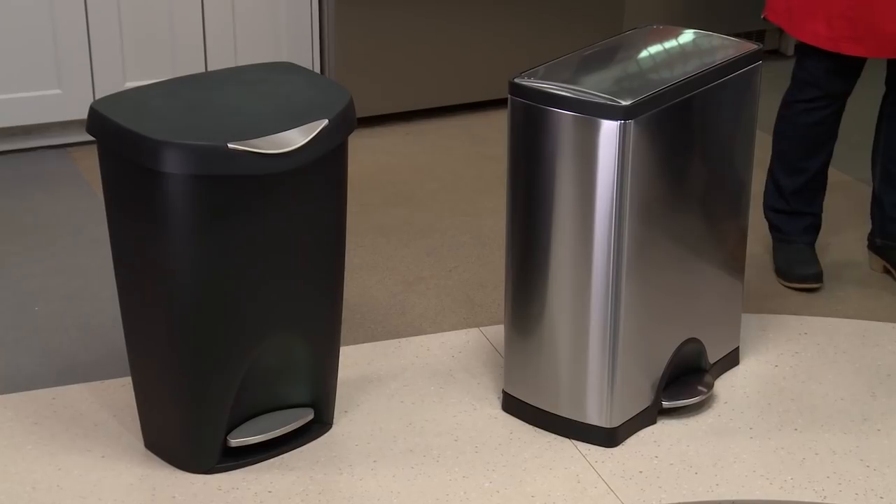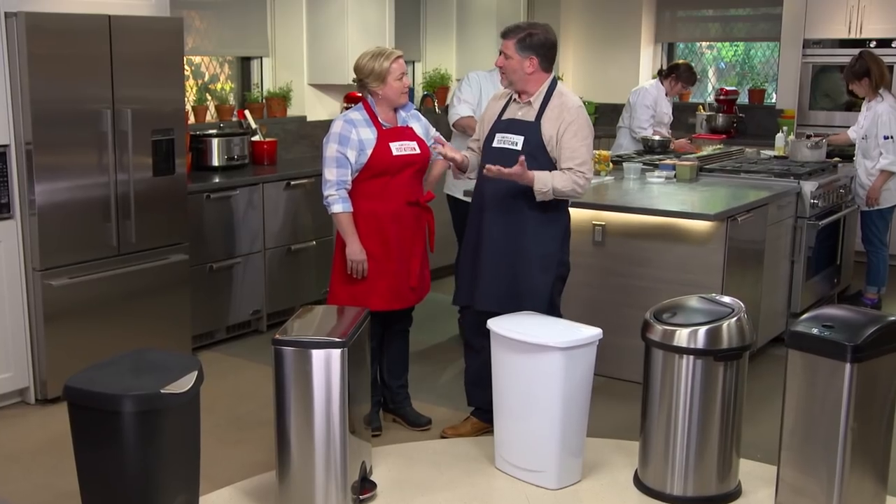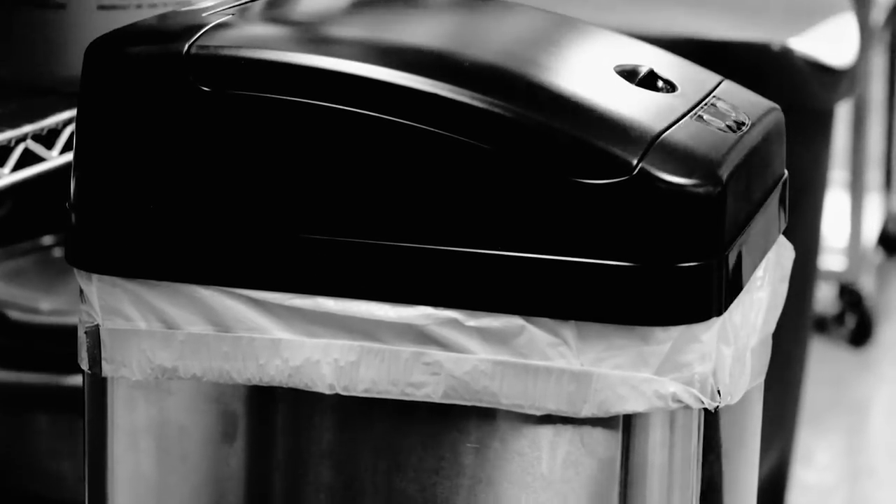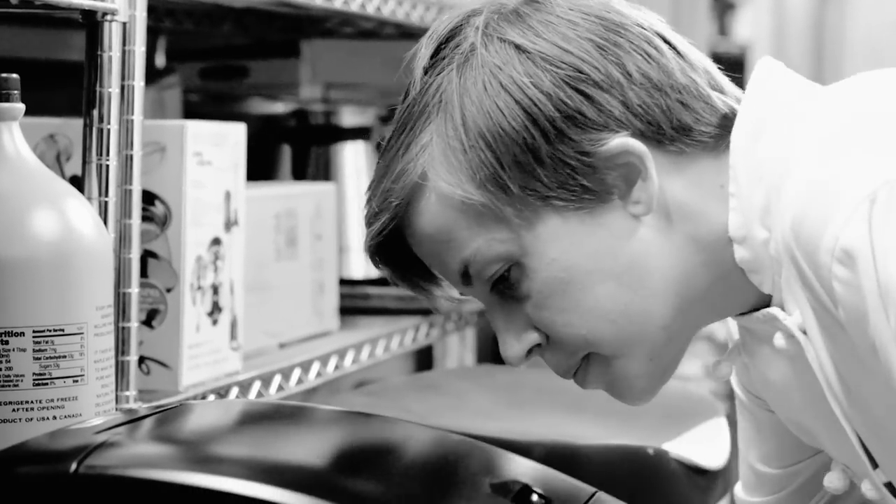Regardless of the price, any trash can should be solid, hold a lot of trash, have a lid wide enough that opens so you can get trash in without spilling it, and a lid that seals tightly to keep odors in. We did do an odor test — we put in a fresh garbage bag, loaded them up with three peeled hard-cooked eggs, a cup of chopped raw onions, and an open can of tuna fish. Closed the lids and left for the weekend. Came back on Monday and did a sniff test. Suffice it to say not all of the cans passed the sniff test.